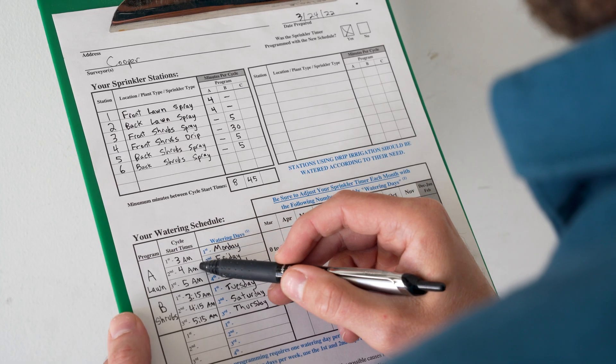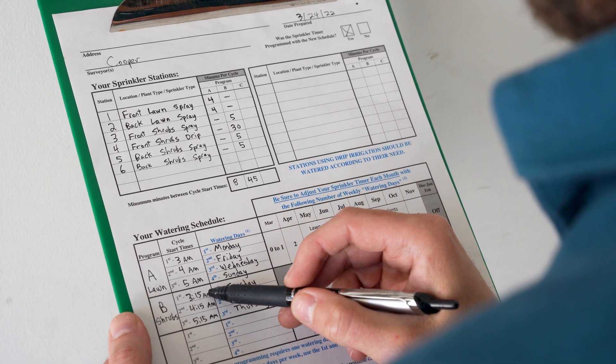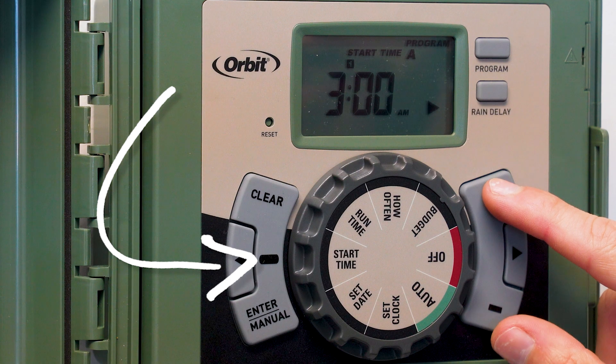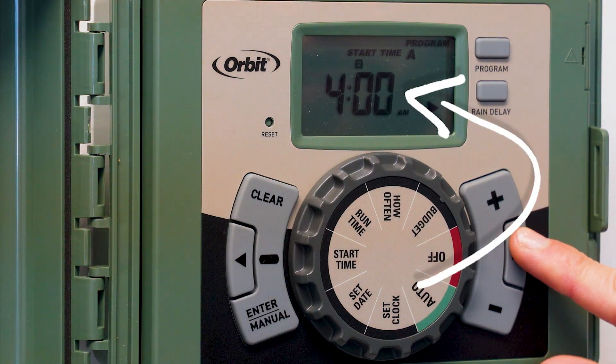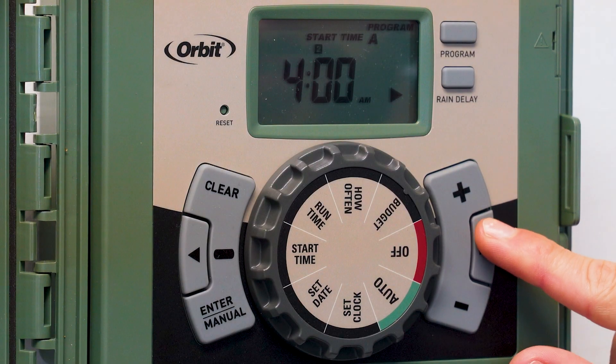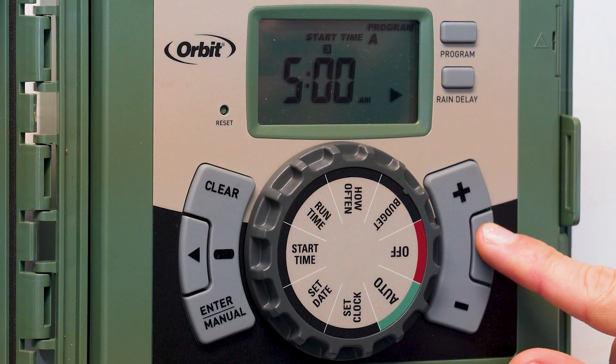A start time tells the controller when to start watering. It is the time the first station in a controller program begins to water. An irrigation cycle is completed once all stations in the program have been watered. Most controllers are capable of having several start times programmed to allow watering multiple cycles on any given watering day.